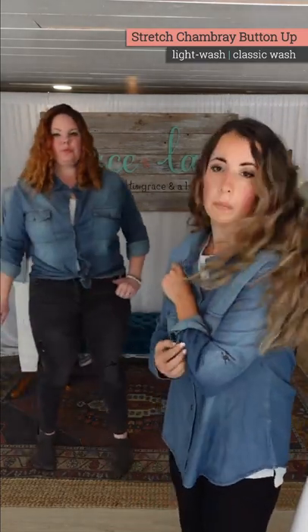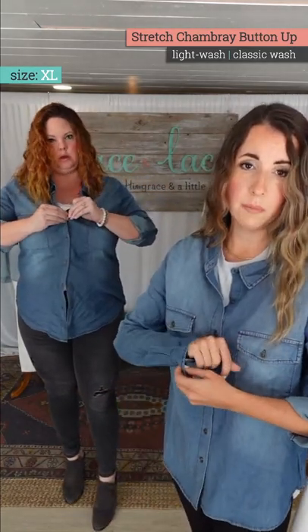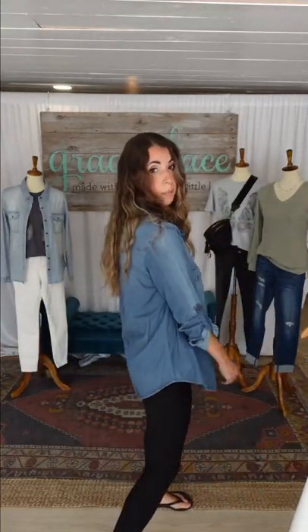Amanda tied hers up — it's cute with the black jeans. Amanda in her normal size extra large can button it, but you can see it's more fitted through the bust. So if you're busty in your normal size, you'll get a little bit more fitted through the bust. That's if you wanted to do the oversized trend you could go up, or if you're really busty or broad or in between sizes, you might want to go up.